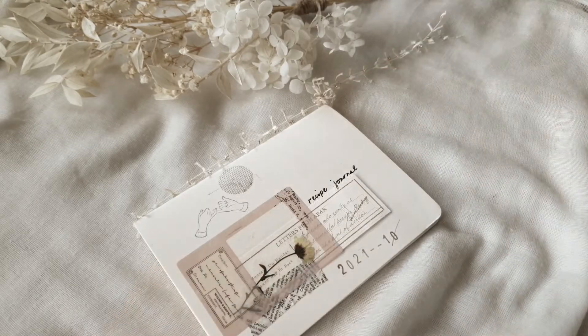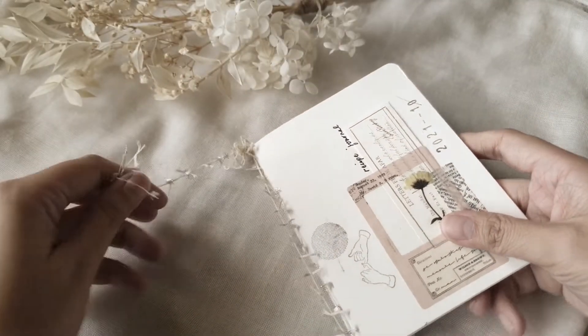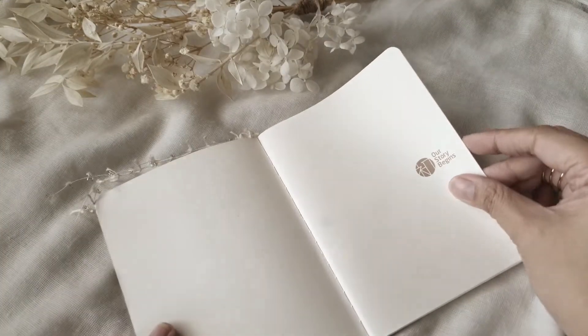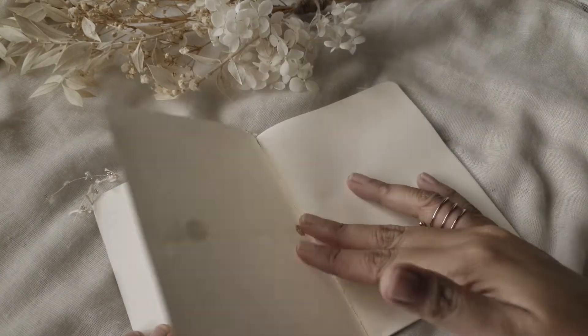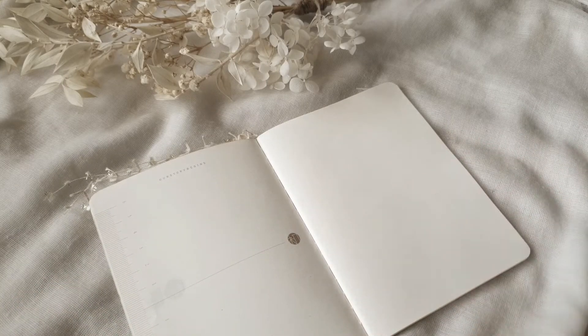Hey everyone! Charmaine here and today I'm going to show you how I will start this recipe journal. To begin, I'm going to first start with the table of contents and I'm just going to mark this first two pages with a couple of numbers.